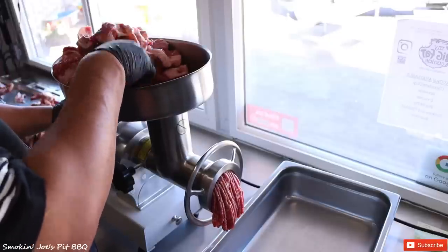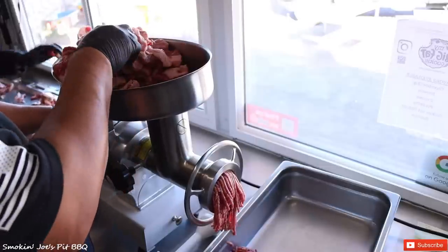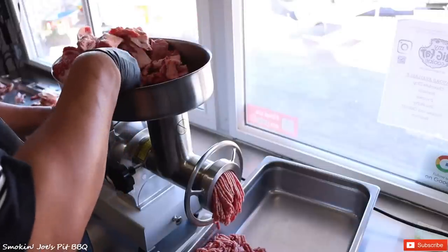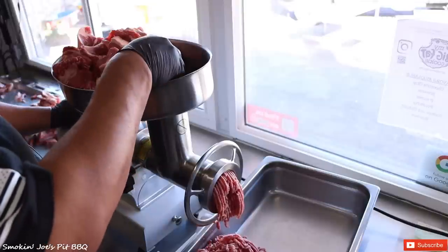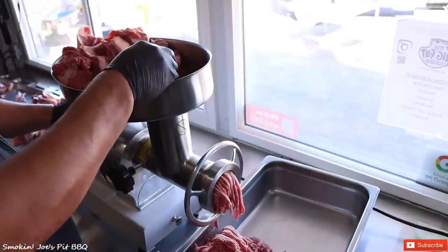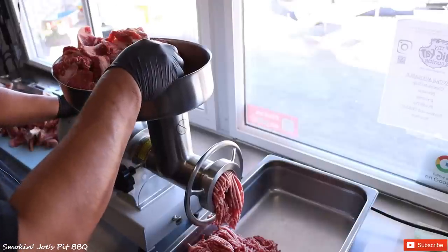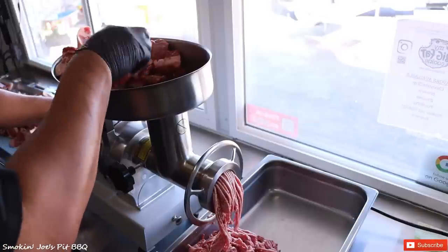If you do this slow enough, you don't really have to use the pusher — just make sure you cut your pieces nice and small. We try to run about an 80-20 burger. Then we separate the meat, weigh it, and divide it by the number of days that we're going to be open — that dictates the amount of burgers we're going to cook. It's usually about 10 to 15 smoked burgers per day depending on how much ground beef we have. Check out the links below if you're interested in getting one of these dual grinders.